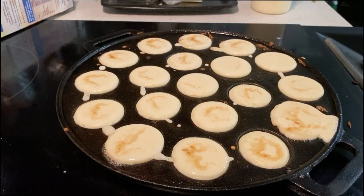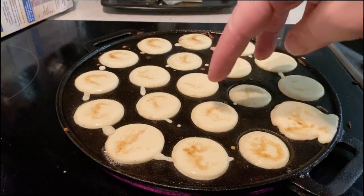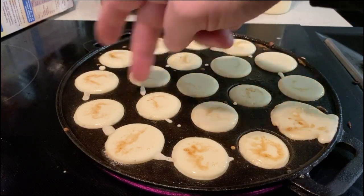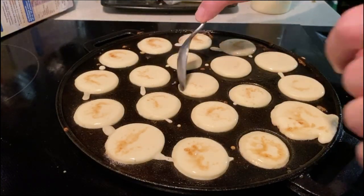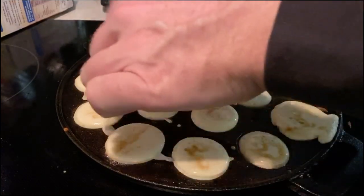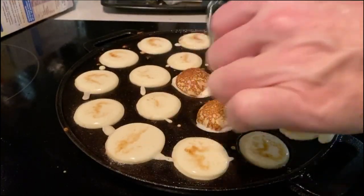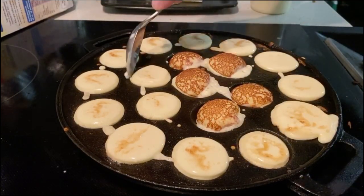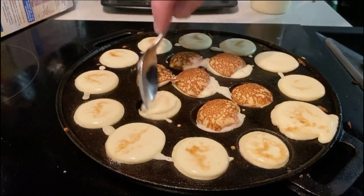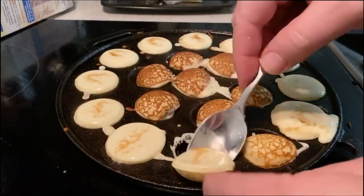This is the last batch. The kids have screamed 'no mas' and I'm almost out of mix. Let's count: we've made about 200 of these things total.